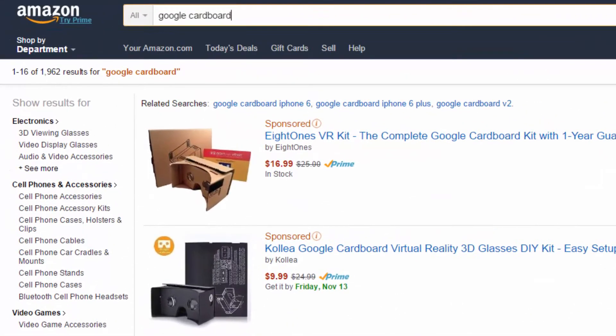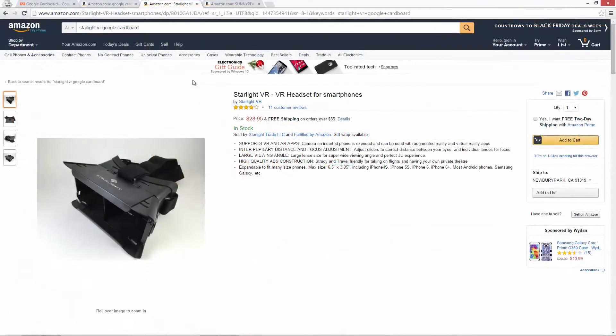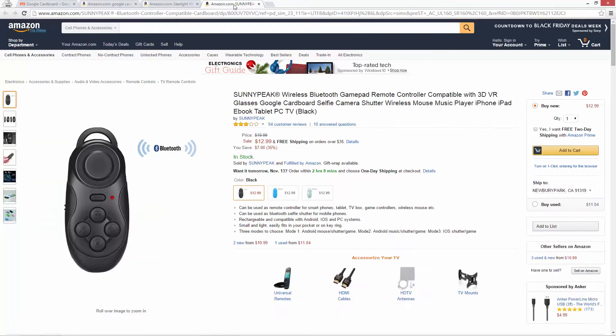Just search for Google Cardboard. For under $30, you can get a really nice plastic piece that has adjustable eyepieces and a head strap. If you spend just a little bit more, you can also get a Bluetooth remote so that you don't have to pull the phone out of the Cardboard Kit every time you want to navigate to a different video.